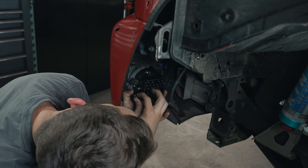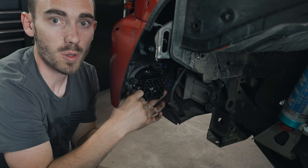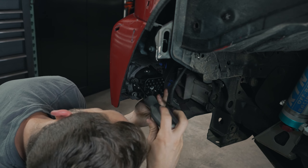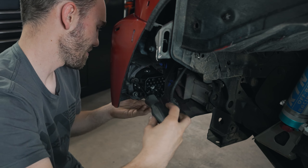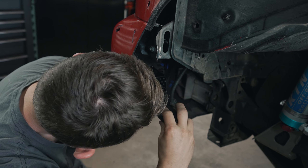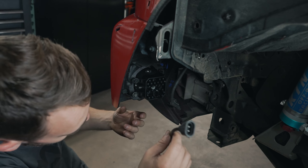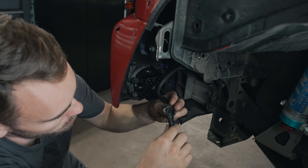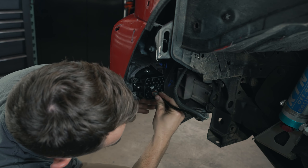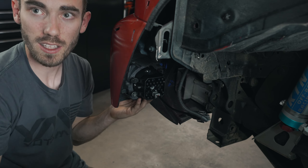As we mentioned, these are actually for a third gen Tacoma but they fit on this 2013 Tacoma just as well. We'll go ahead and tighten this up nice and snug. Then we'll take our included wiring harness adapter here, plug it into our factory connector, and then plug it into the fog light. And just like that, we're all done.